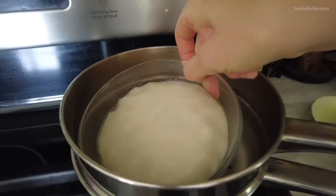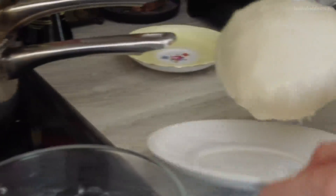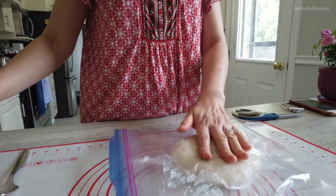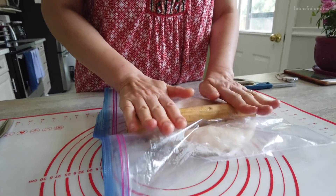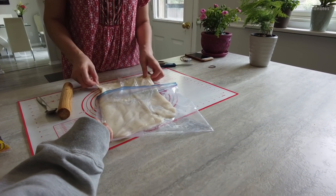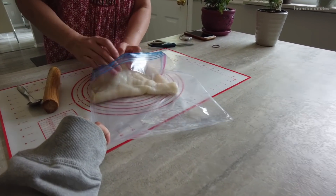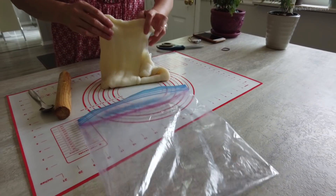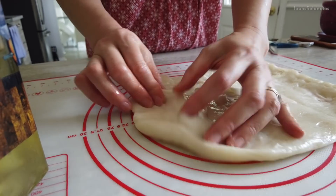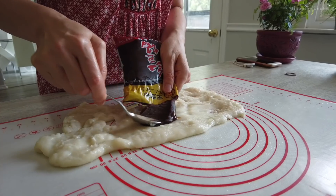Next you'll want to put the dough into a large ziplock and roll it flat. You might want to grease the bag because we forgot to add oil into the mixture at the beginning — it was way too sticky to roll properly and ended up with a bunch of lumps and holes. But the good news is that it totally does not affect the taste, just the aesthetic.